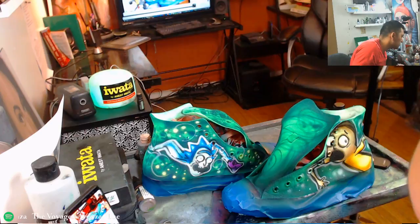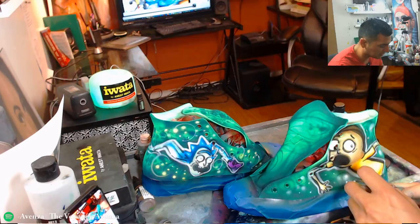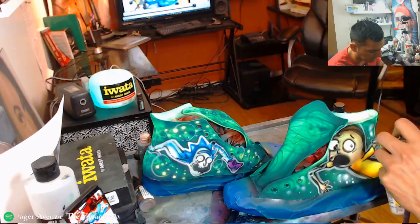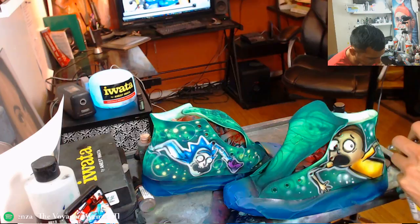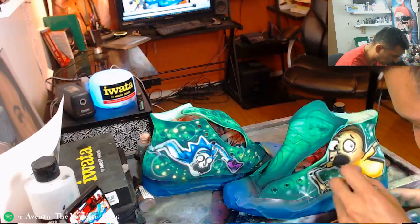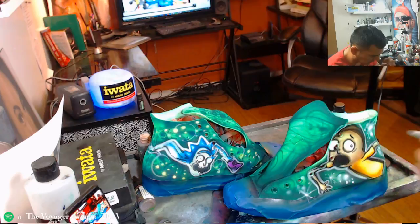Why so much for the shoes? $100 for these is not a lot of money — it's hand painted, it's my time. People pay a lot for Jordans and stuff. It's handmade, one of a kind — you're never going to get something like this from anybody ever again, you can't buy this in the store. That's the value. When you do that, people appreciate the heck out of it.